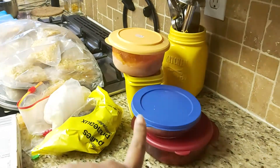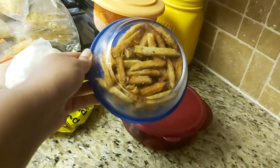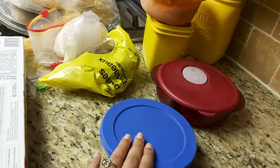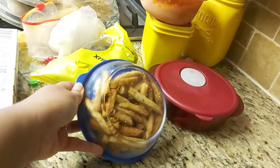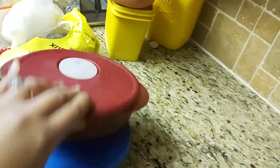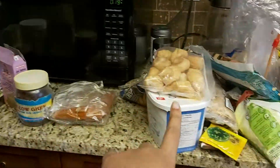Here are some items from my freezer. I just wanted to share a tip: never throw out leftover french fries from a restaurant. Bring them home and immediately put them in a box in the freezer. Whenever you want to use them again, just put them in the oven for 10 minutes and toast them — they become crispy, fresh, and tasty again.